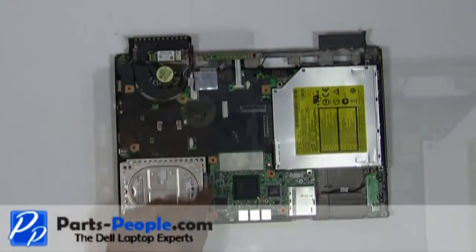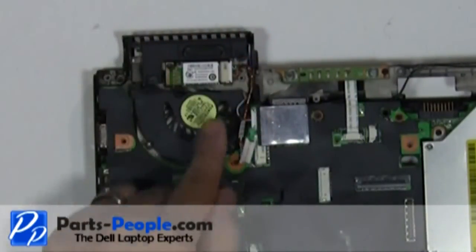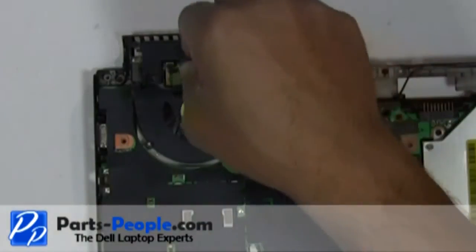Unplug the Bluetooth cable from the motherboard. Remove the single retaining screw holding the Bluetooth module to the bottom base assembly.